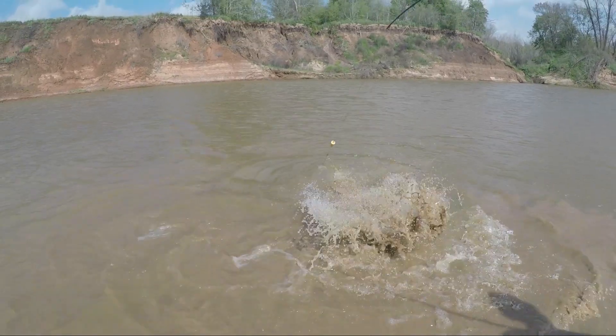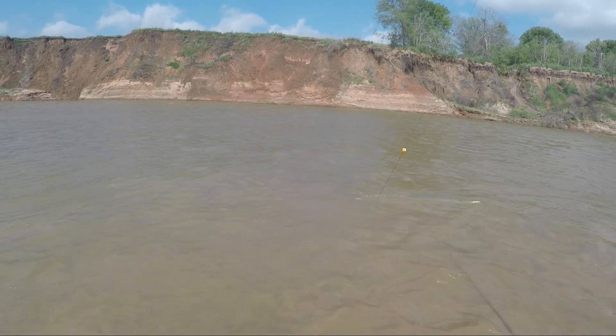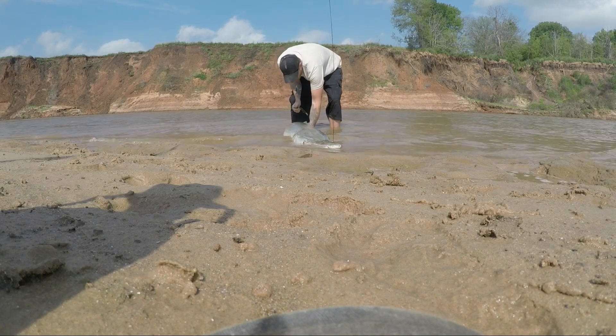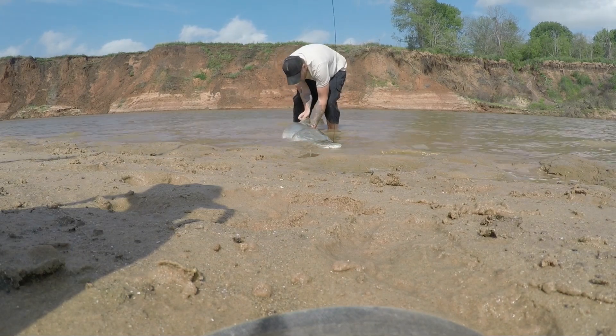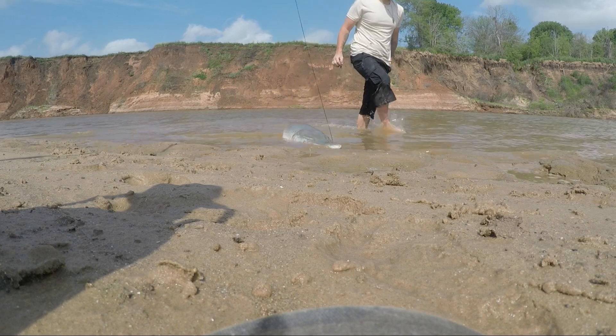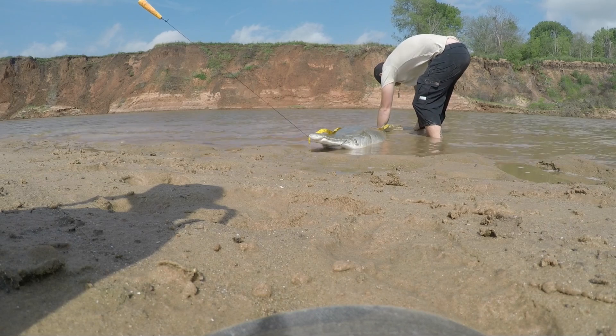Bring her right here. Go ahead and get her tagged, measured, and released. We've got a nice cigar here — we're going to measure her, we're going to tag her first. Tag in. It's a big fish, I think she's six foot. Six four! She's a big one. Now let's get some data off of her.